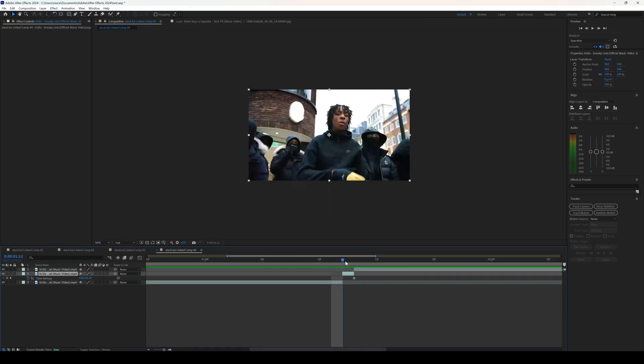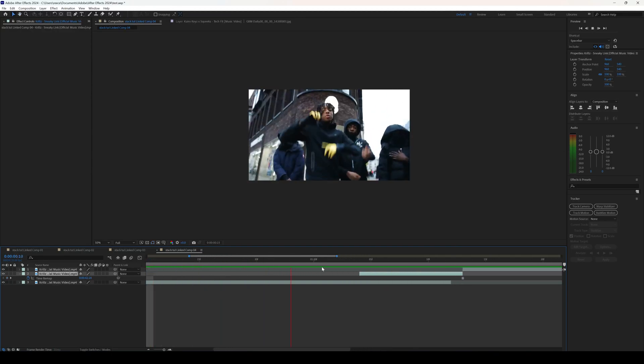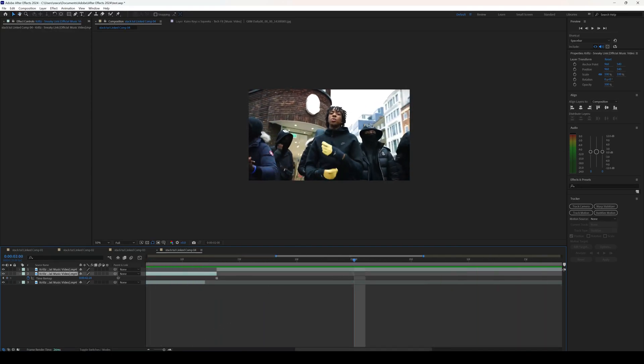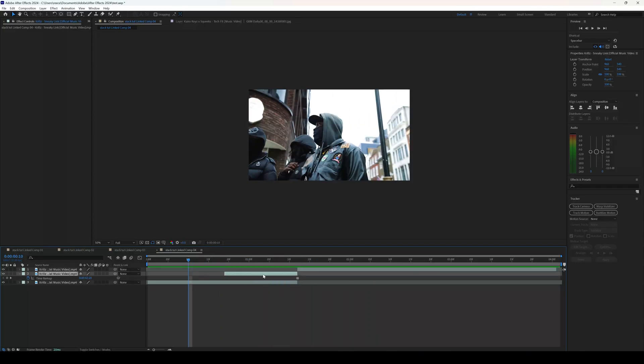Now as you can see when I click play there's a freeze frame right here. What we're going to do is move this freeze frame a little bit more forward so that when you see the clip playing it comes in a little bit earlier. Now we have our clip looking like this — perfect.